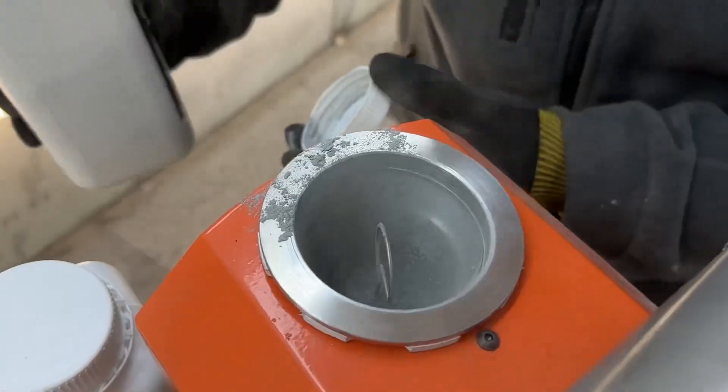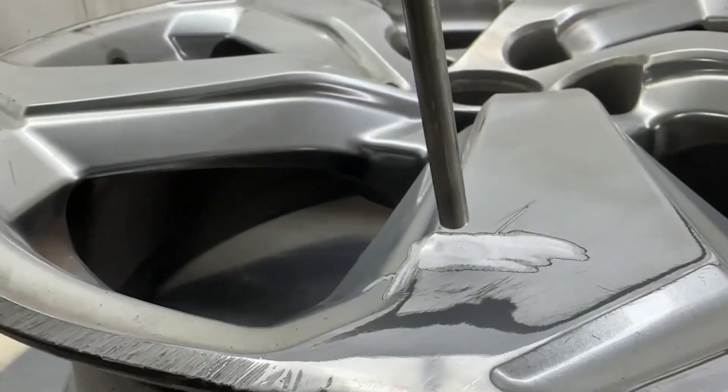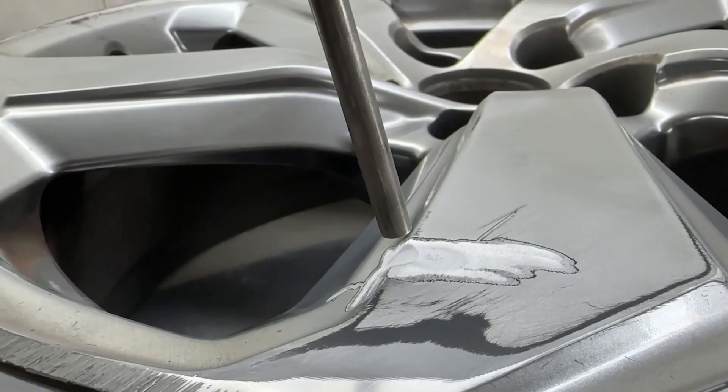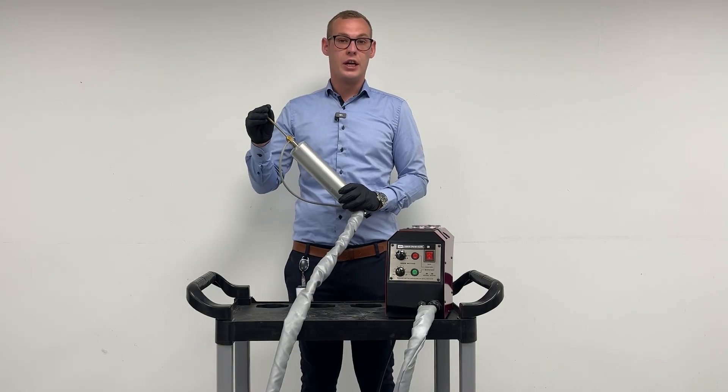The way that the machine works is that you fill in the aluminum in the container here. Then it takes the aluminum through the feeding hoses and into the heating element. In the heating element, the aluminum powder basically gets heated up to 400 degrees and gets liquefied so that it can then be shot out of the nozzle here.